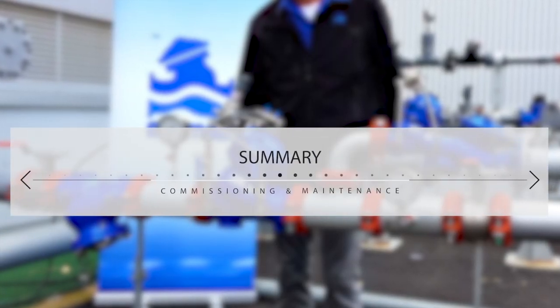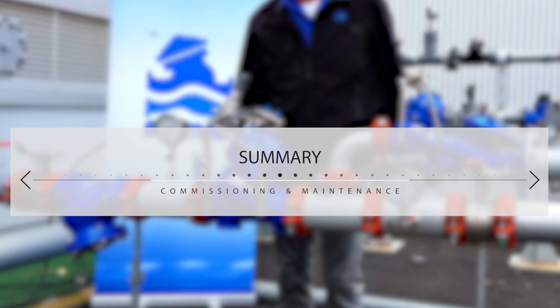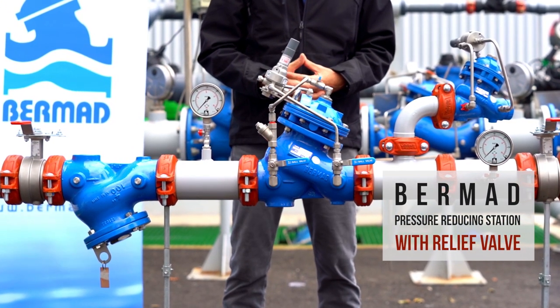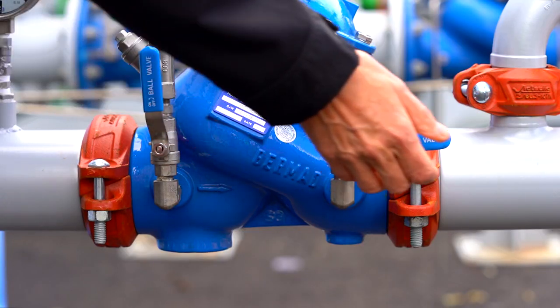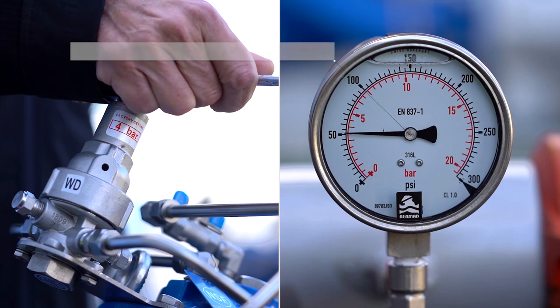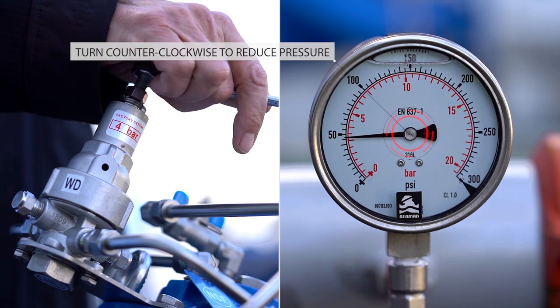Now let's summarise what we covered today. In this video, you learned how to commission and maintain the Bermad PRV pressure reducing station with a relief valve. You saw how to prepare the station for first-time use and how to calibrate the downstream pressure and relief valve to meet your specific requirements. We at Bermad hope you find this information useful and invite you to contact us with any questions or issues you encounter.